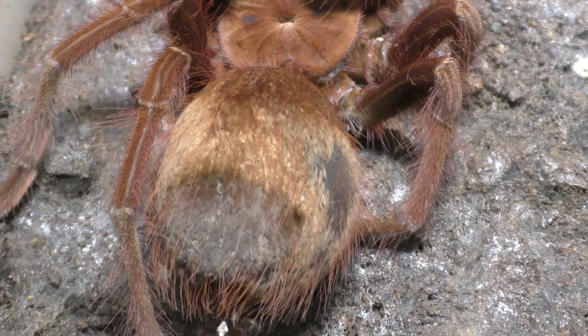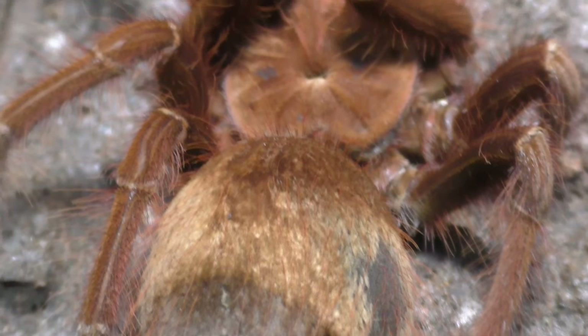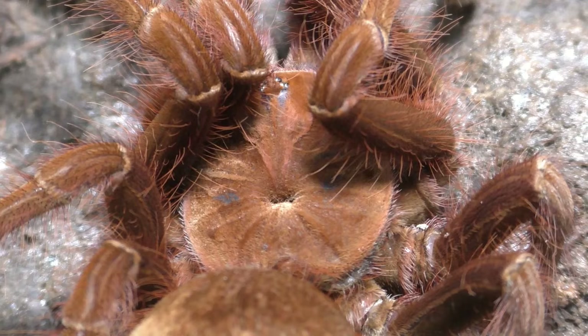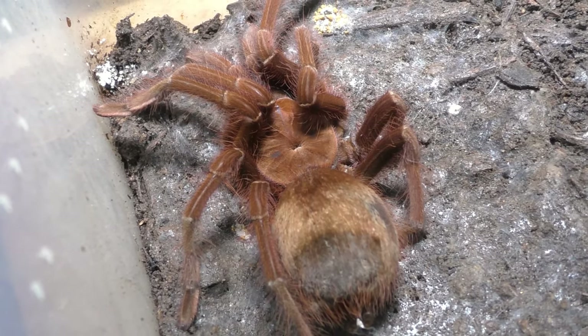It was actually kind of disappointing and sad to see, because for those who know me, I'm a big fan of males. I had actually been looking for a Therafosa apophysis male, so when I got this boy I was the happiest person ever because I had a breeding pair. But now I have a female and no males, so we're back to square one.